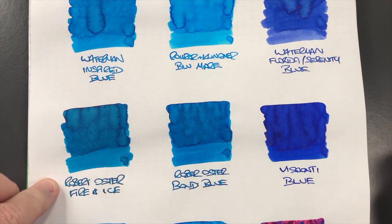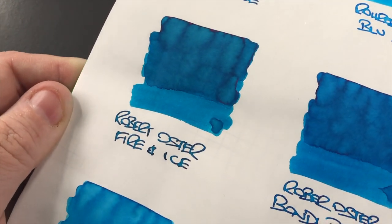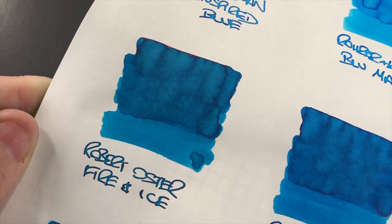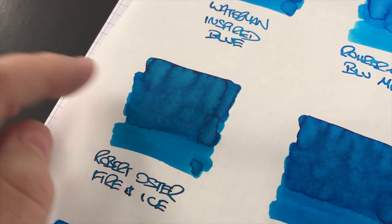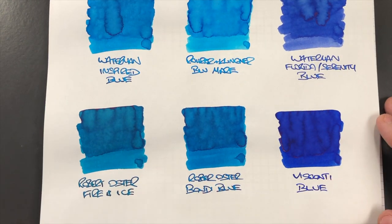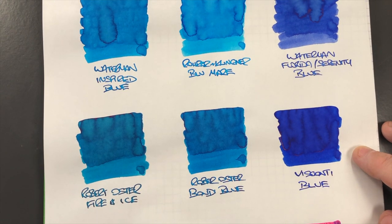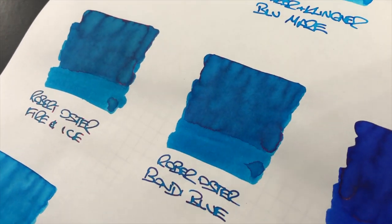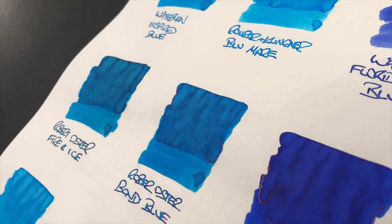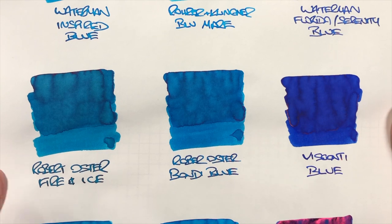Robert Oster Fire and Ice was an ink I purchased because I thought it would have a huge amount of sheen. I know some people have posted photos showing a lot of sheen, but I just don't see it - there's a slight bit of sheen maybe around here but it's very small. Robert Oster Bondi Blue had sheen around the bottle rim, but I'm not seeing really any on paper - maybe just a slight amount - though it does have a lot of shading.